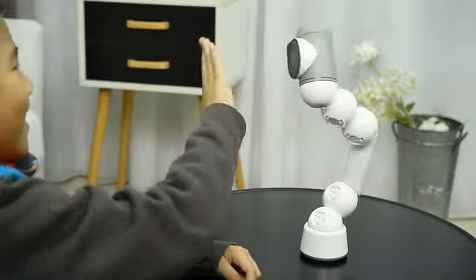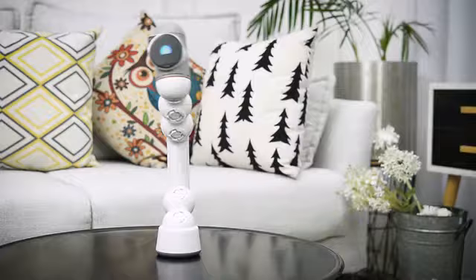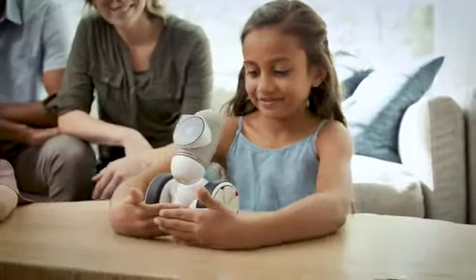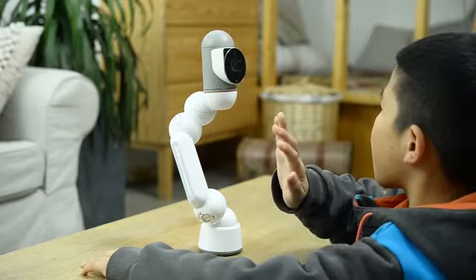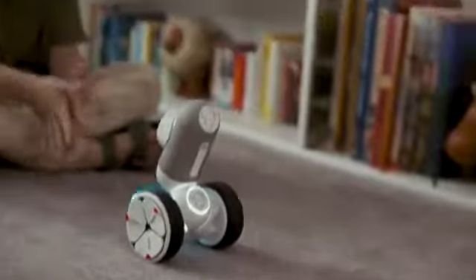He has over 200 interactions that will make you fall in love with him. He can also dance, compete, and play with you. Play trivia, chase the ball, and a ton of other games.